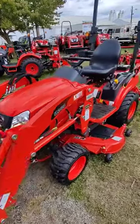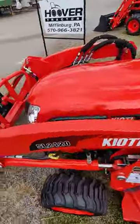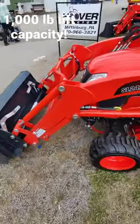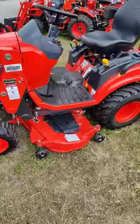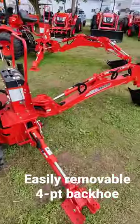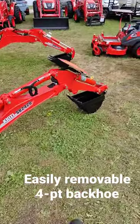This is the Coyote CS20 series with a 24-20 loader, quick attach bucket, 1,000 pound lift capacity, 54 inch drive-over mower deck — that's a shaft-driven mower deck — and a 24-20 backhoe.